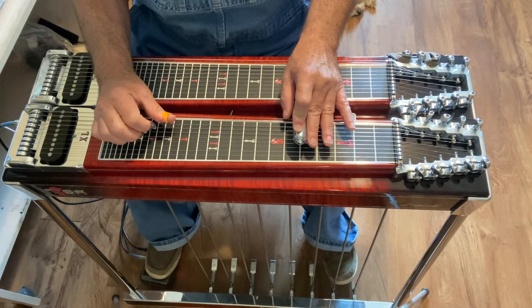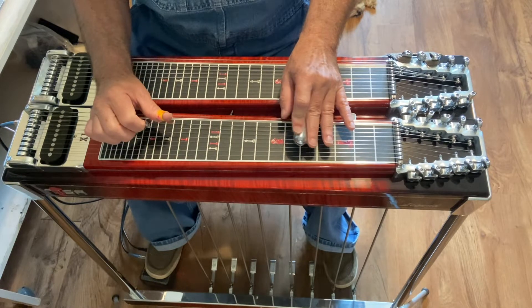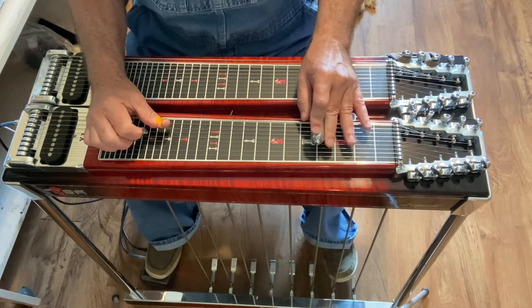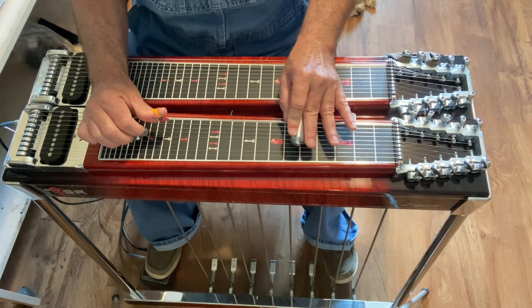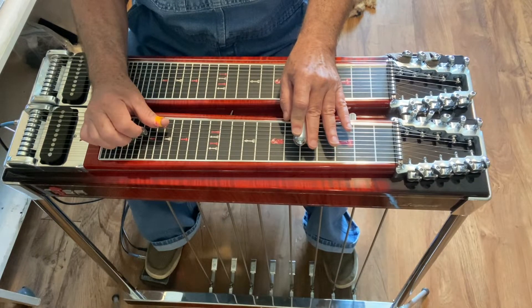Then you're going to hit strings 6 and 7, pedal in. Then hit 5 and 6 at fret 4 and slide to 5, no pedals. And hit 7, and then hit 5 and 6 with the pedals in.